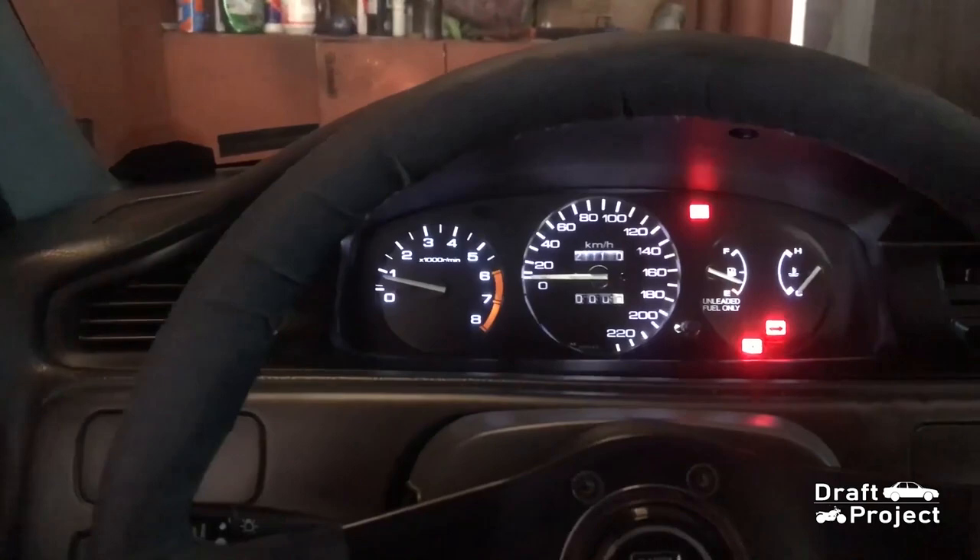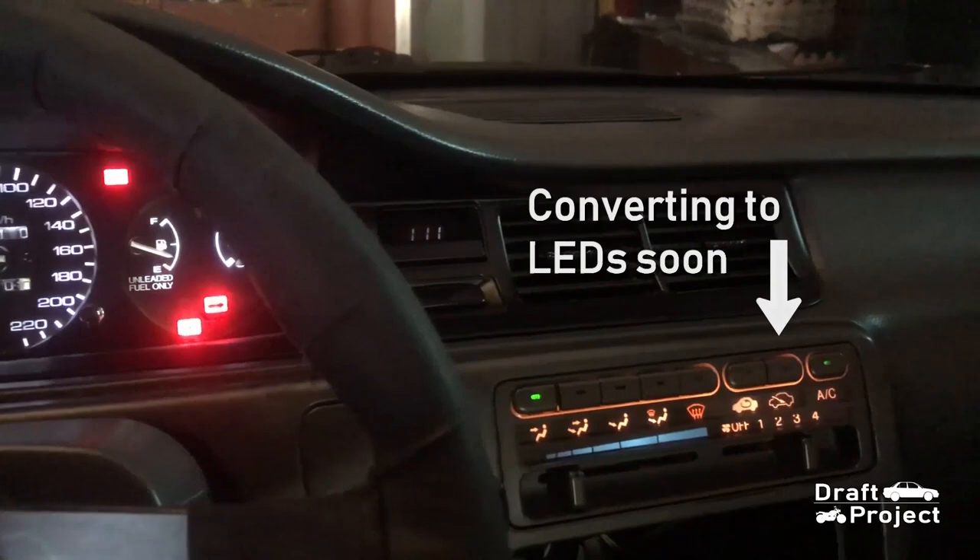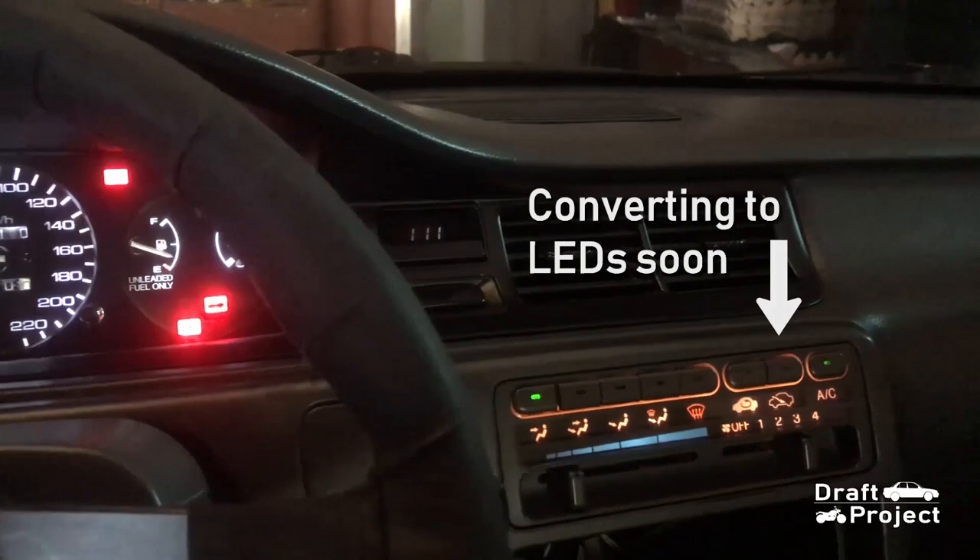Now that is done, I will be making another tutorial video about converting your climate control with LED strip light. So stay tuned. Thank you for watching and God bless.